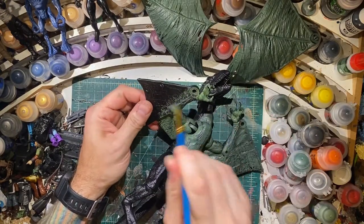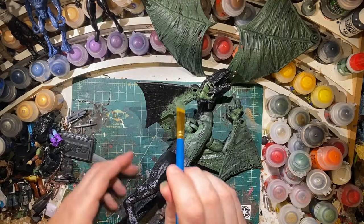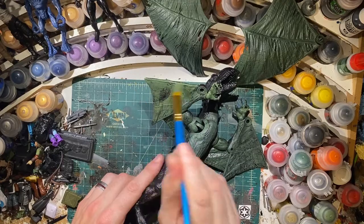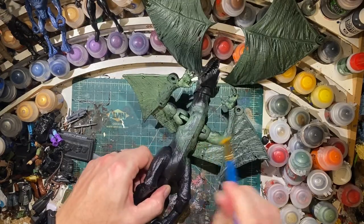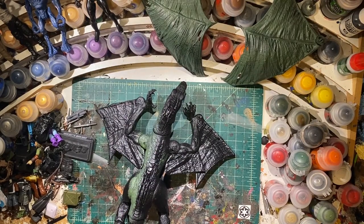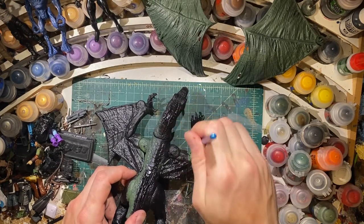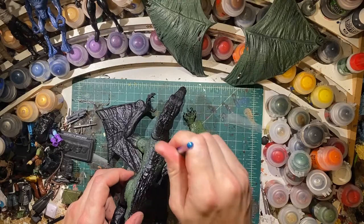Painting big things always stresses me out, whether it's vehicles or that Cthulhu statue. I had it for about a year before I finally painted it because they always feel so overwhelming - so much detail in the sculpts and just the time. But if you remind yourself that it's a hobby and you're supposed to be having fun, you can take off some of that pressure and anxiety. And I can't really screw it up - it's mine.